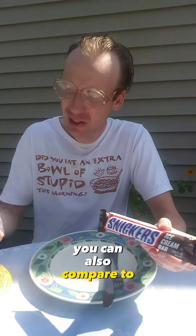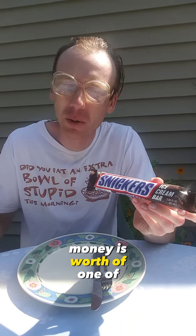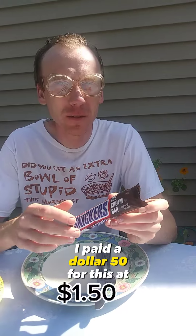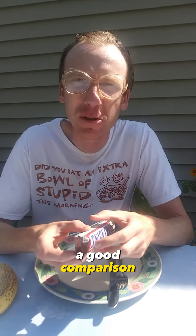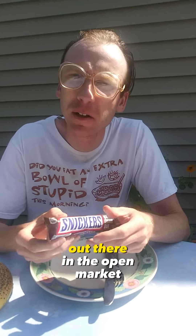You can also compare it to the Aldi's Pumpkin Brownie. You certainly get your money's worth with one of these. I paid $1.50 for this at a garage sale — I don't know if that's necessarily a good comparison for what you may be able to get out there in the open market.